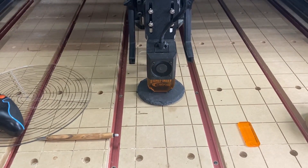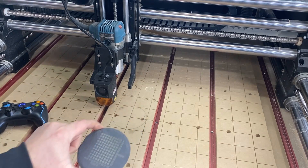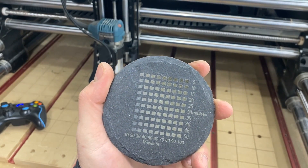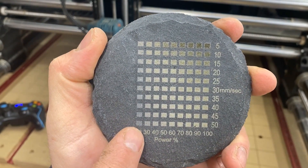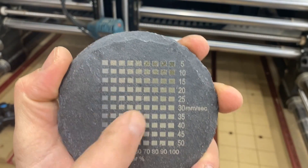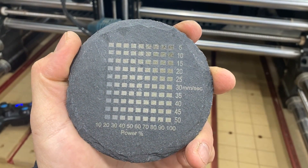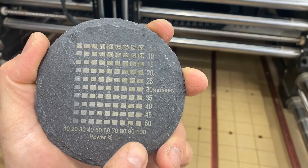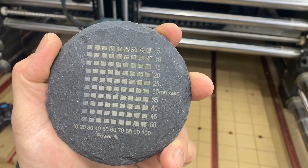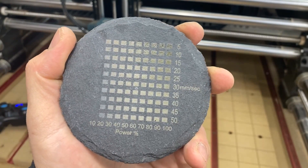I'm going to run my speed and power test and then show you the results. The laser finished running the test. It's kind of inconclusive — they all look pretty similar. If you want something a little lighter you could go there, but pretty much any of the ones in that range look the same. You want to run your laser as fast as you possibly can and still get the correct burn, to save time. I think I'm going to run my next file at speed 50 and power 100 — that should give me a nice color and a nice burn.